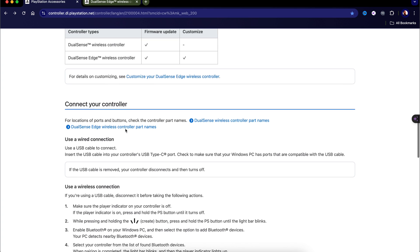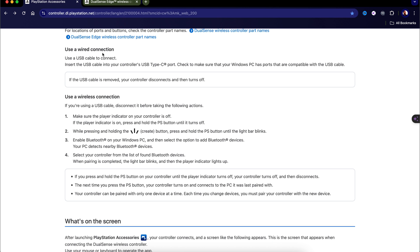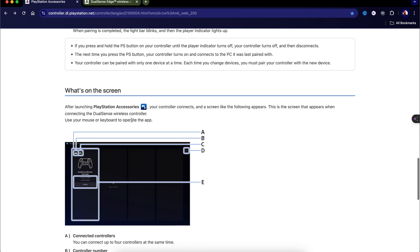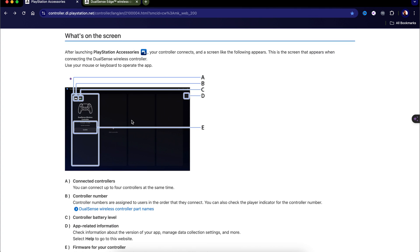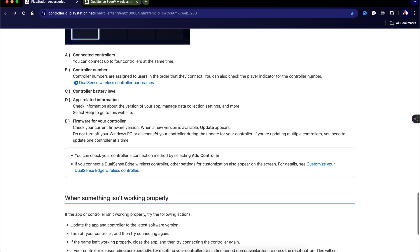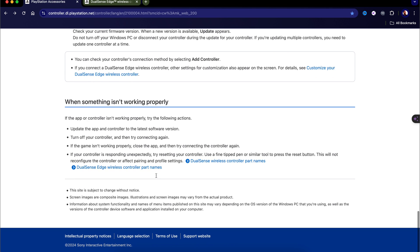You can follow the steps on the website. I don't have a PC, so I can't show you the full steps, but for PC gamers you can use a wired or wireless connection and follow the on-screen diagrams. When you download the app for your Windows computer, everything is laid out there. I'll leave this website link in the description box below. If it isn't working properly, you can follow those steps.